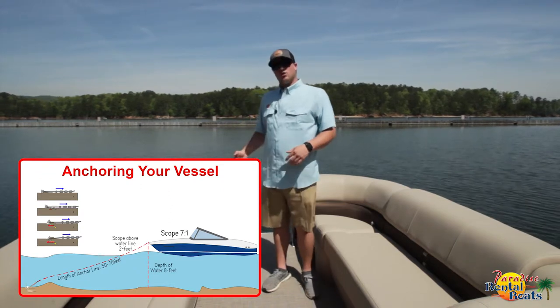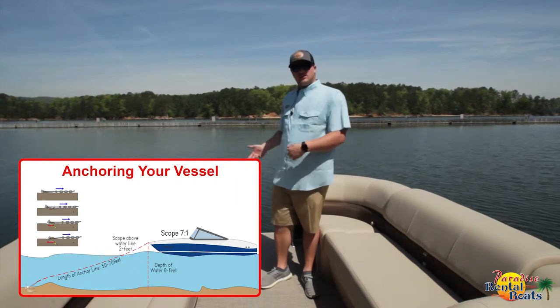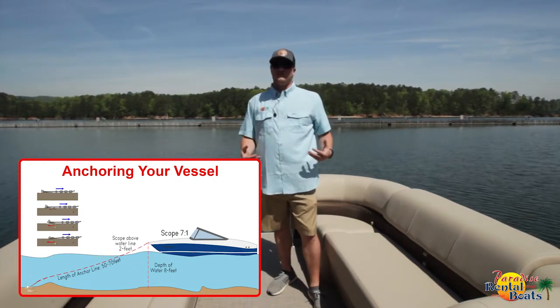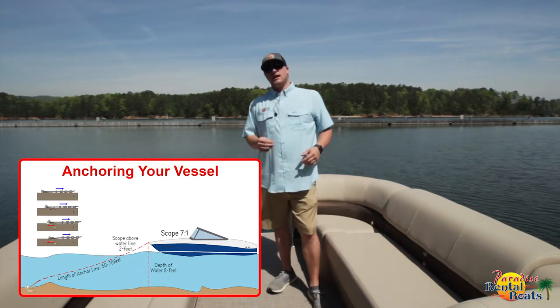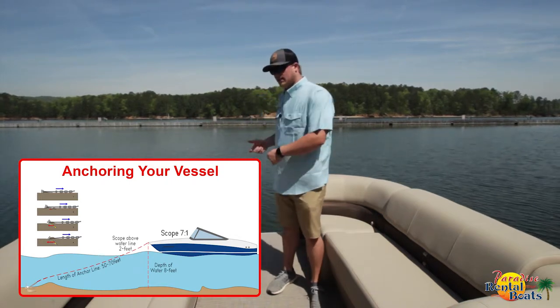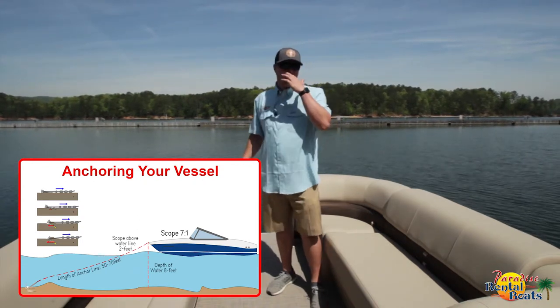As you're lowering it down, you want to guesstimate the depth, and you can do that as you're lowering it because you'll feel the anchor hit the ground down there. Then you want to use a seven-to-one scope, meaning that for every foot of water, you want to use seven feet of line. So say you let it down to 10 feet — you want to let out 70 feet total, and then you'll secure it to the boat.